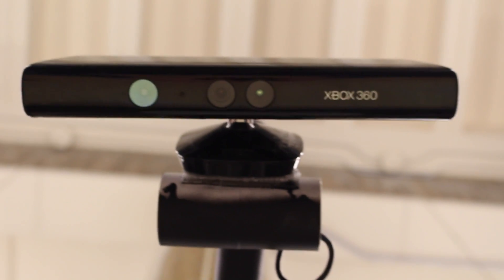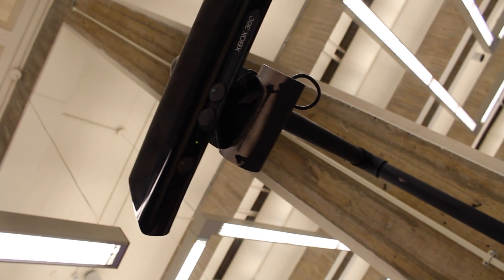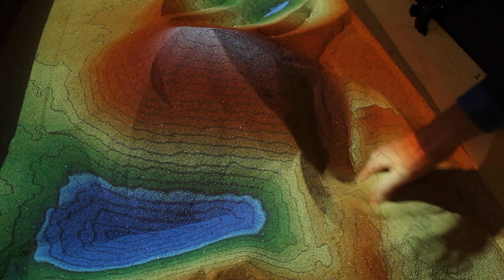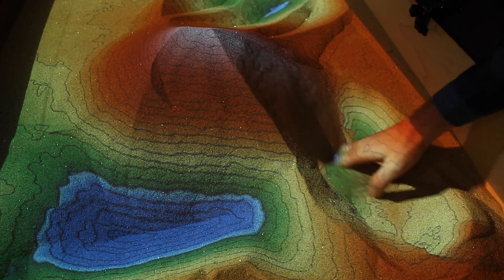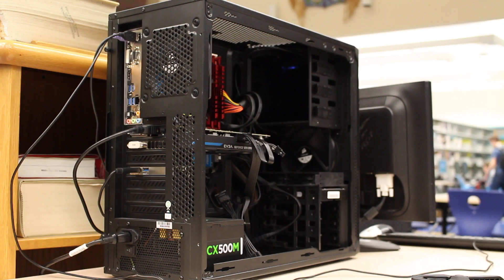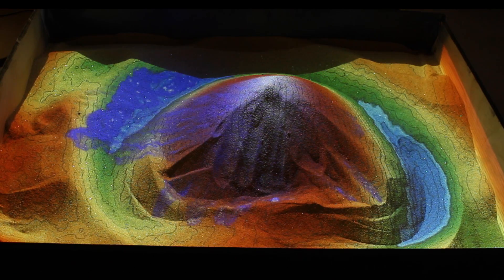It's an Xbox Kinect camera facing down at the sandbox. If you manipulate the sand with your hands or with tools, the Xbox Kinect can detect that depth and sends that message to the computer we built, which then sends it back out to the projector — a projector we commandeered from the principal's office — to project a live topographic map onto the sand.